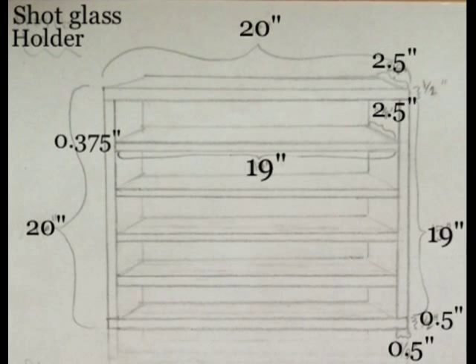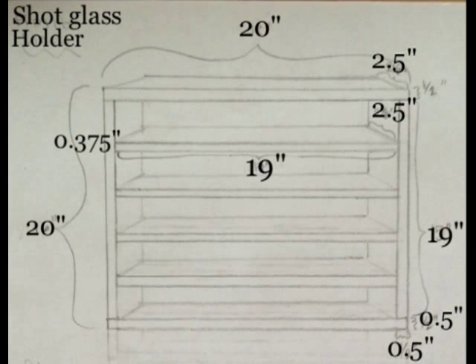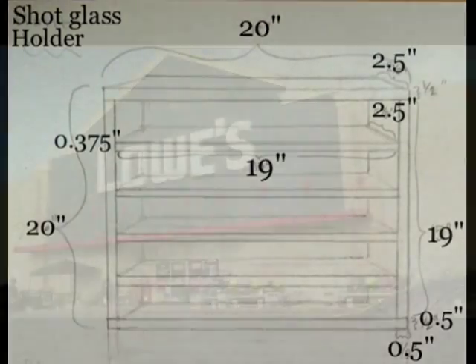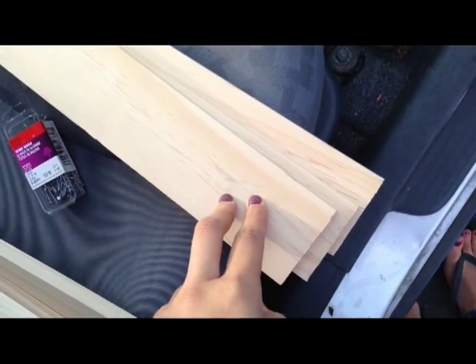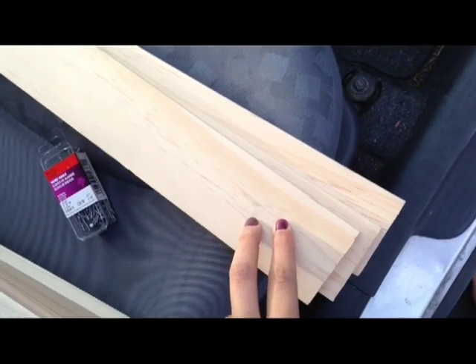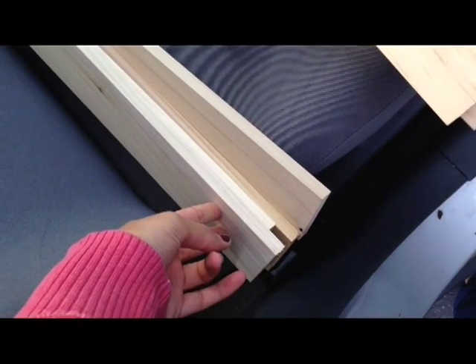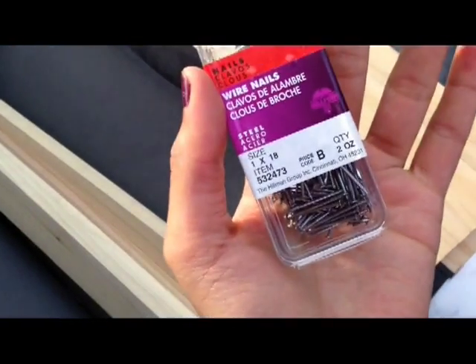The outside frame should be sturdy, so I made that 1/2 inch thick, and the shelves don't have to be quite as thick because the glasses don't weigh too much, so I made them 3/8 of an inch thick. I got 4 pieces of pine wood — 3/8 inch by 2.5 by 24 — and 4 pieces of poplar wood — 1 and 1/2 inch by 2.5 by 24 — and some nails to nail the shelves together.